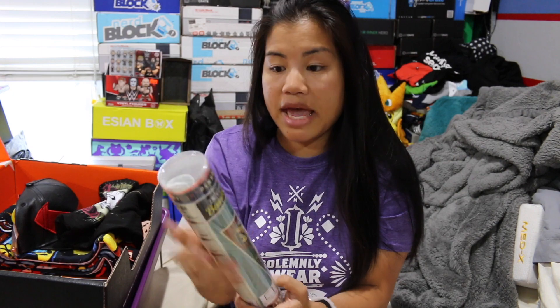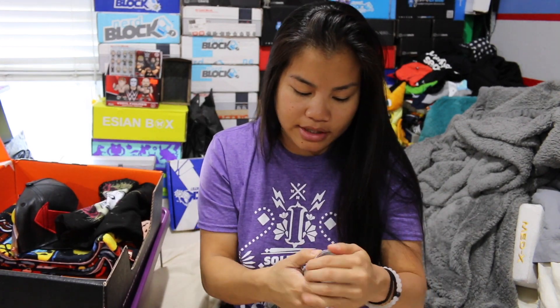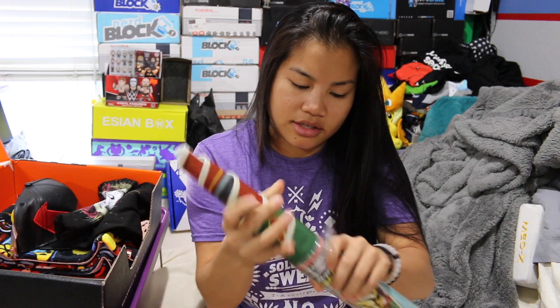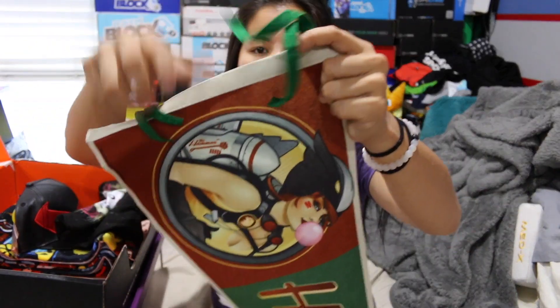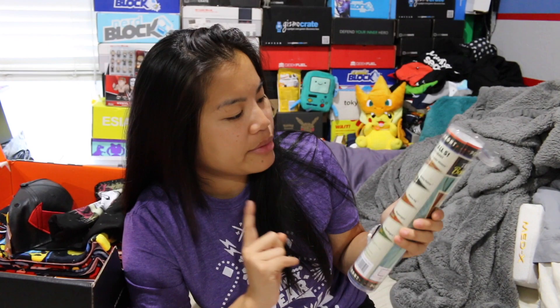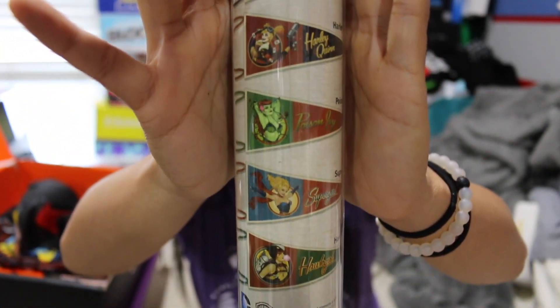The next item we have is a pennant. The one thing I'll say is I love the way they packaged it. Sometimes pennants are that weird felt material, and if it's really thick and you bend it, it creases and looks really ugly. So I do appreciate the packing job so that this thing doesn't get super creased. This is a pennant of Hawkgirl. There are little tags here that you can use to tie it to something. There's a bunch of different ones you could have received — Wonder Woman, Harley Quinn, Poison Ivy, Supergirl, and Hawkgirl. But I really do appreciate the way they ship that.